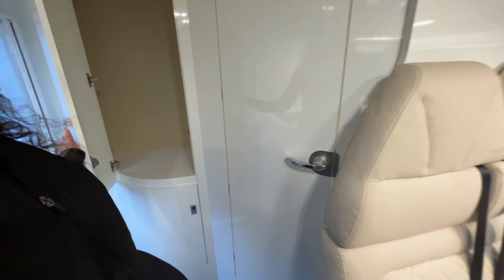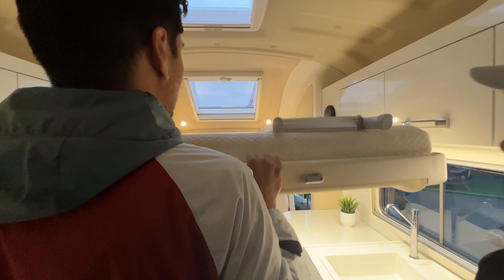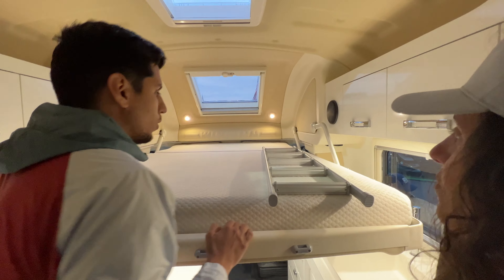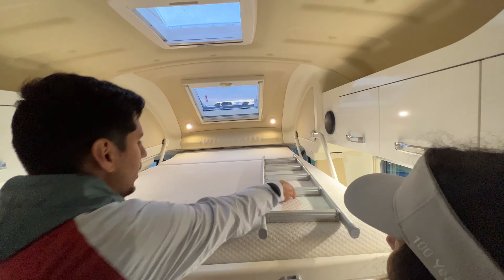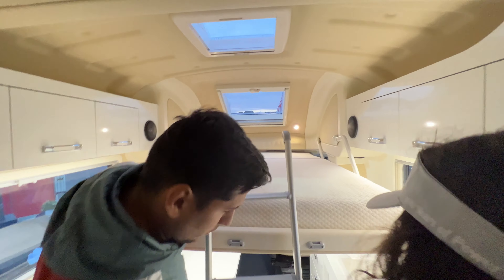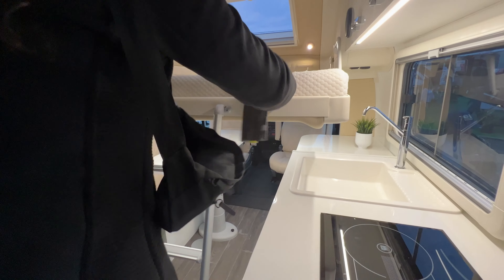Moving toward the back, there's a closet space before what Roy calls 'the secret sauce' — the primary overhead bed. It's a big full-size drop-down bed, and Alice climbs up to test it out. She confirms it's very comfortable, with space on the sides and outlets up top for charging your phone or iPad.